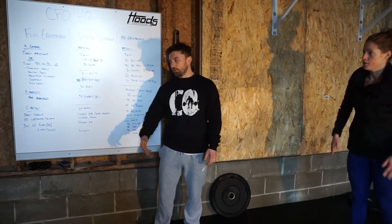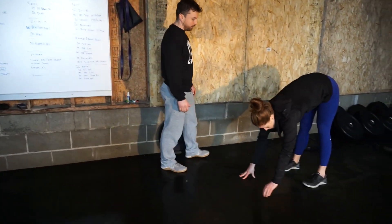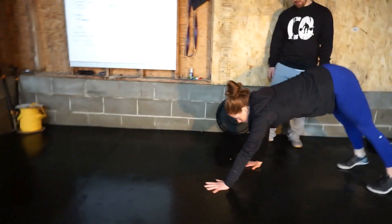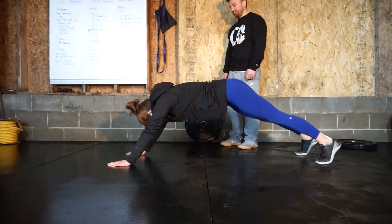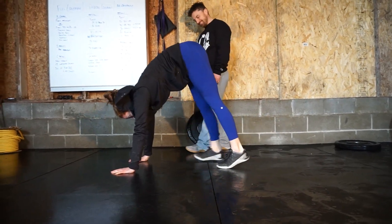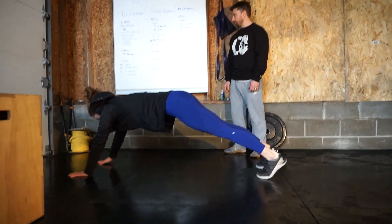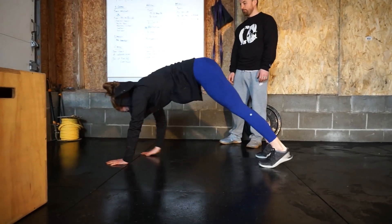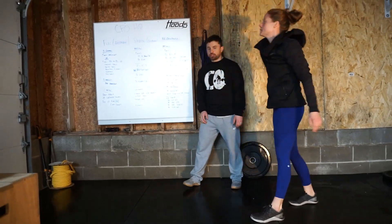We're going to do scorpions for 40 seconds, 20 seconds off. Then last we go to inchworms — Em is going to come on out. It's a lot of core work. We're going to go 40 seconds, just back and forth in your living room. This is all stuff you can do at home — it's a great option. And that's your general warm-up.